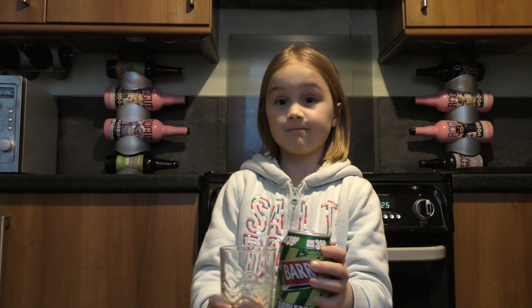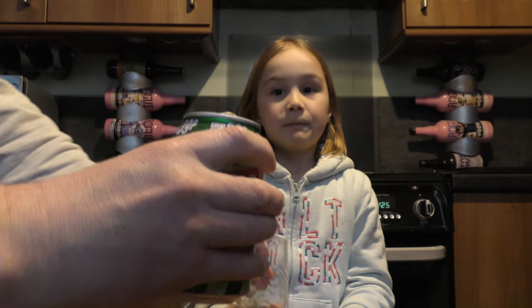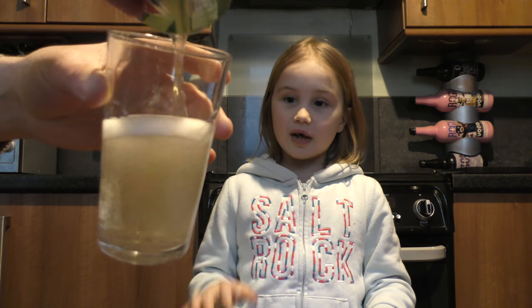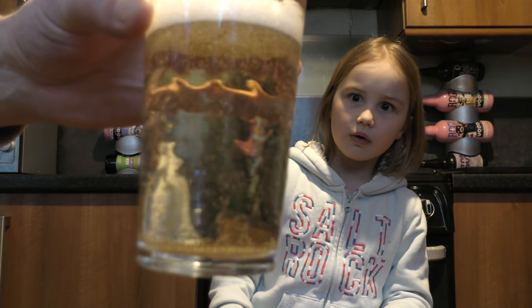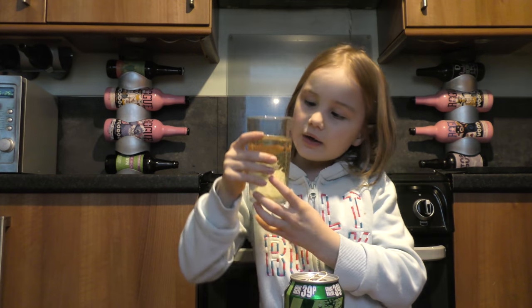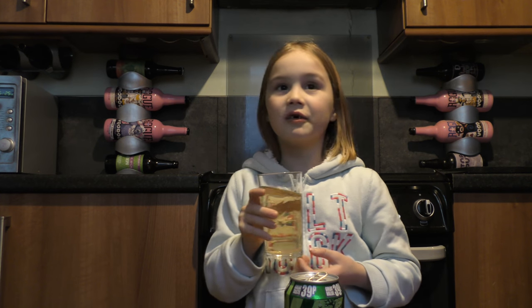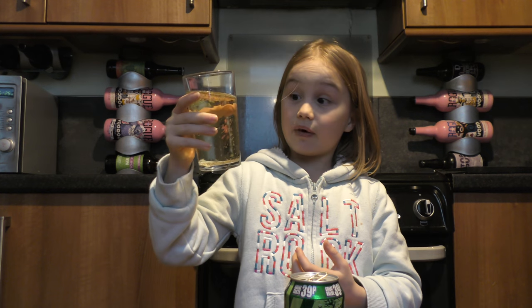So I'm going to taste it. I'm actually looking at the colour. Woah! That's like mostly clear. It kind of looks like apple juice. It actually smells like apple juice too. And it looks very fizzy as well.